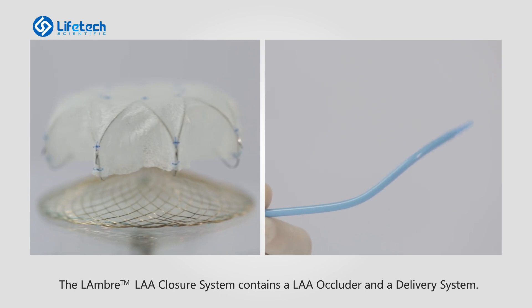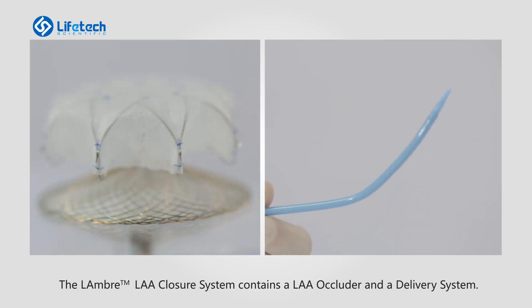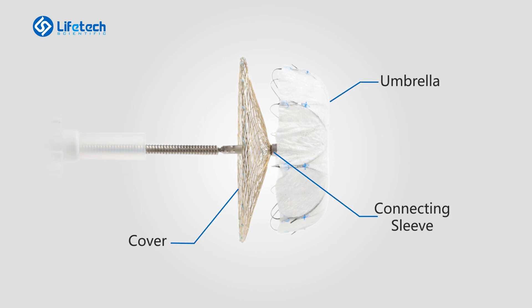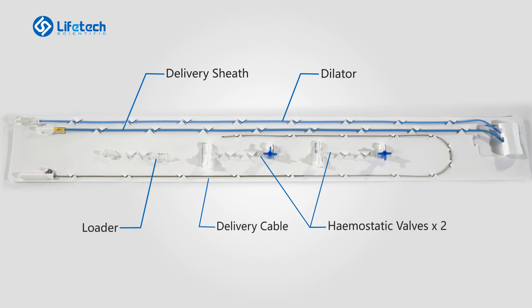The Lambre LAA closure system contains an LAA occluder and a delivery system. The Lambre LAA occluder consists of an umbrella and a cover connecting by a connecting sleeve. The delivery system has a delivery sheath, a dilator, a delivery cable, a loader, and two hemostatic valves.